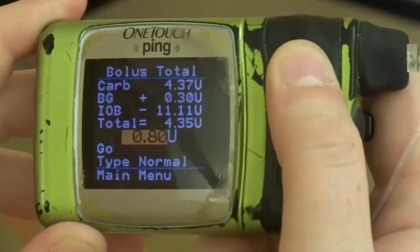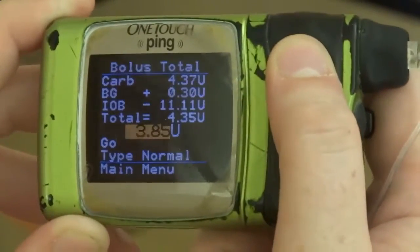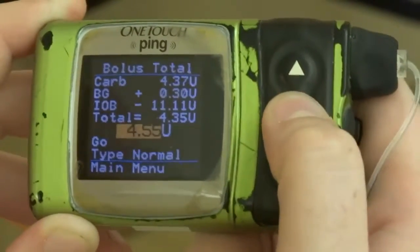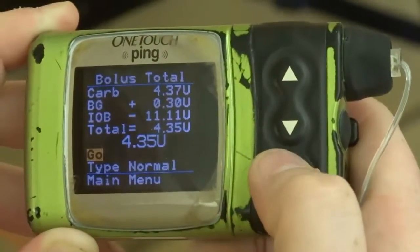For the Animus you have to dial up 4.35 — you can't just press okay. It's just kind of a safety factor. Then you press okay and press okay again to give it.